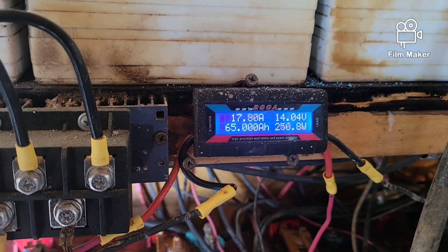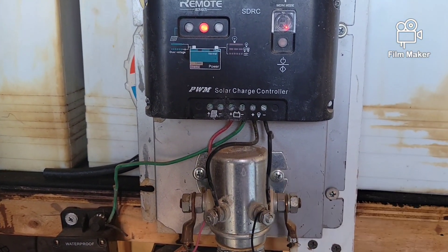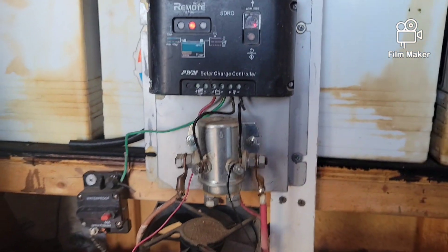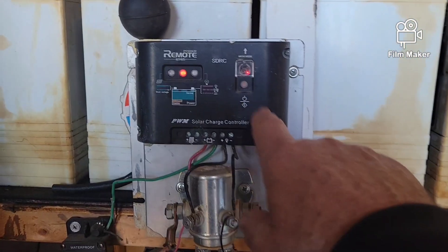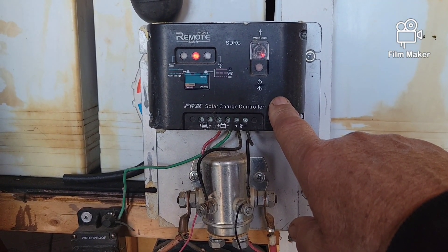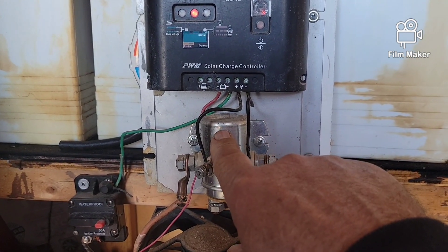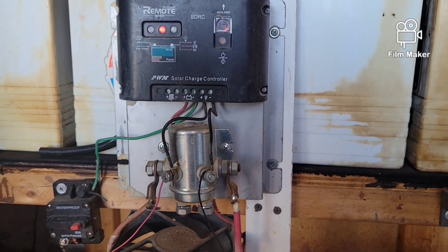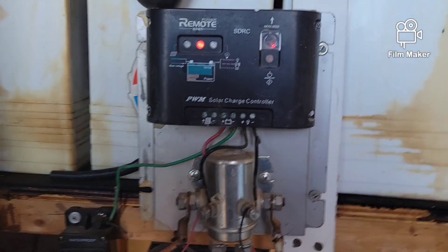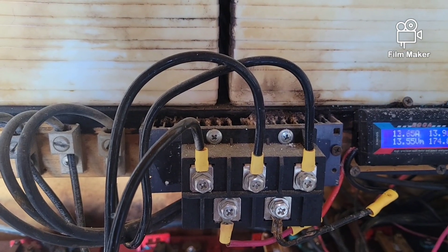I've had some inquiries recently on this item right here — it's called a dump load controller. They don't make these anymore. Instead of this little PWM — pulse wave modulator — they now switch to a digital diverter unit. You still have the solenoid, but it's a digital system, not the PWM. It's more efficient, but you still have to come in and go through a bridge rectifier.